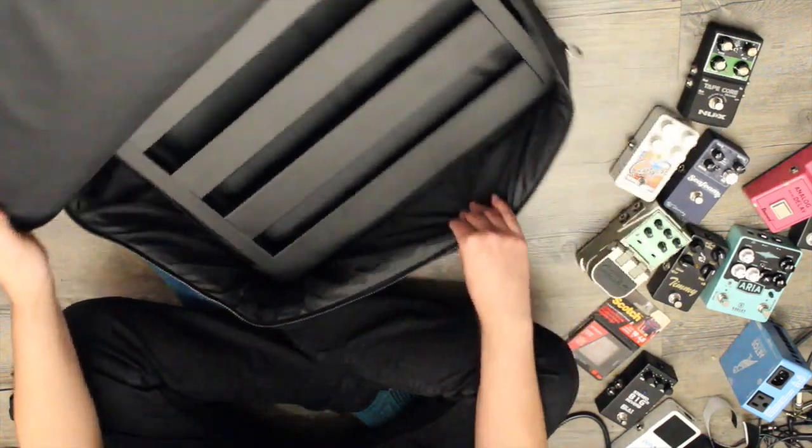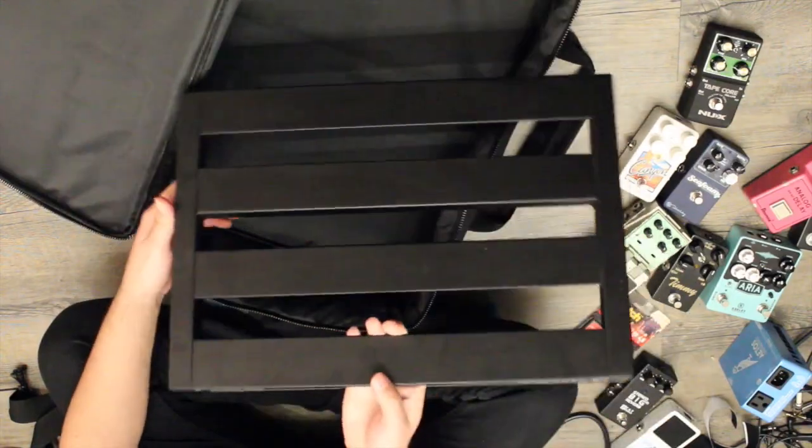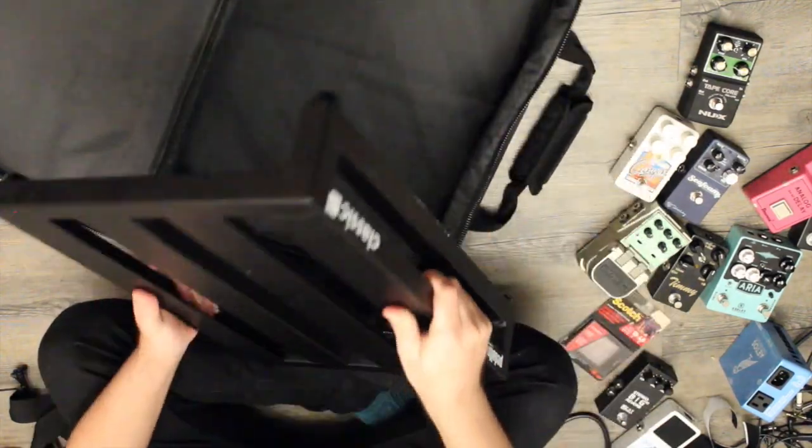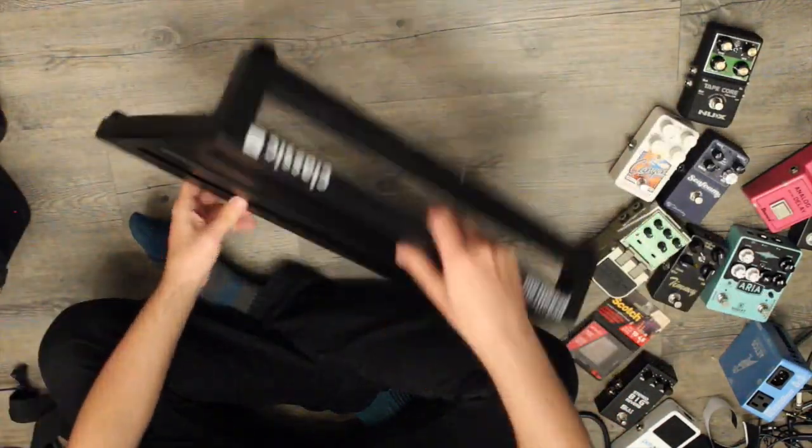Hey everyone, it's Jonathan. This is a video of a new pedal board I'm building — the Pedaltrain Classic Junior. I got it used off Reverb. I wanted this pedal board mainly for songwriting, keeping it here at the house.